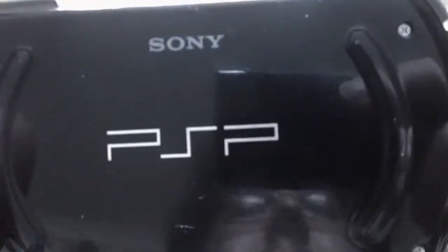You've got the back of it — it says PSP. Sony, of course.